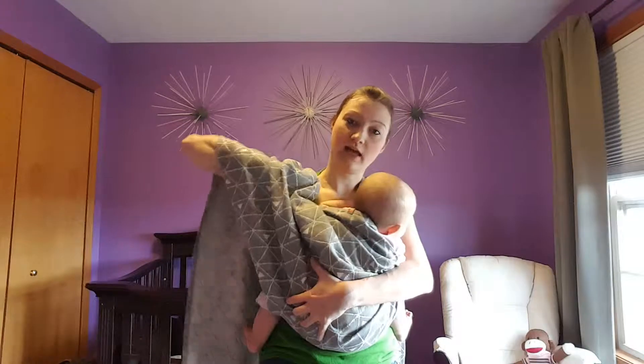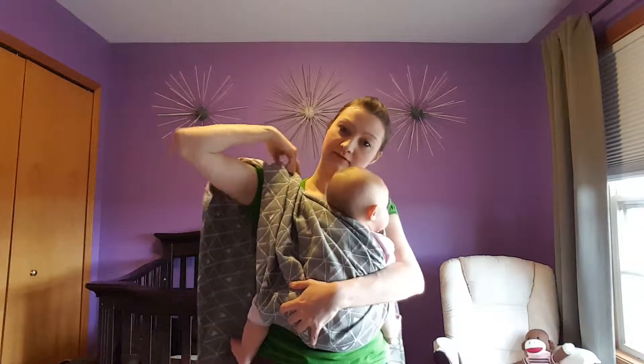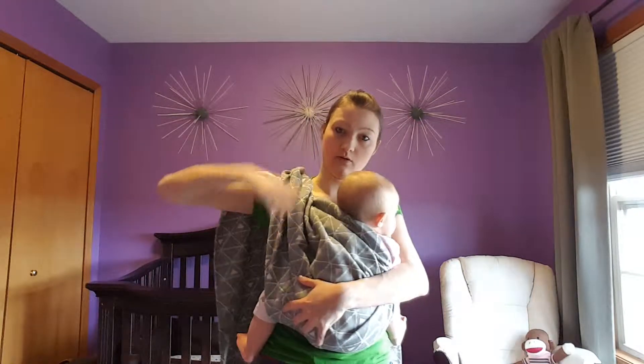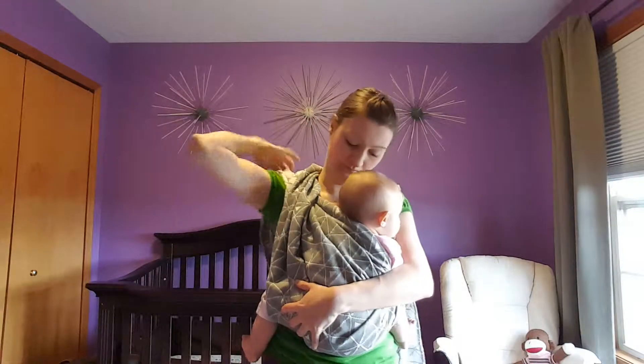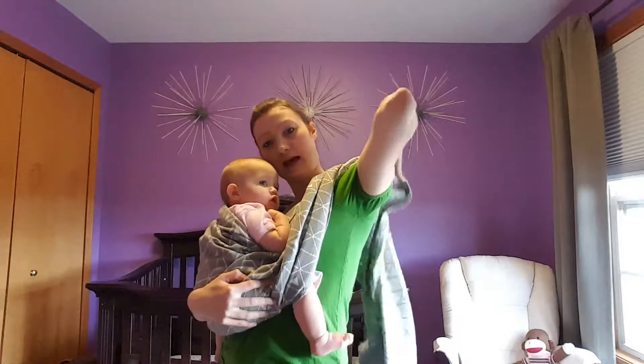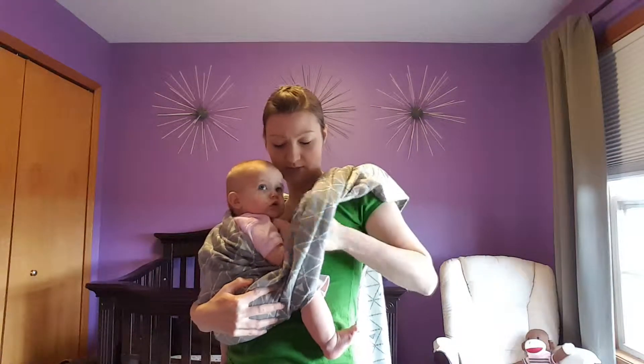I'm now going to flip my shoulders by reaching under both sides, grabbing that top rail, and flipping all the material so that the wrong side of the wrap is showing. I'll do the same on the other side — reaching under, grabbing that top rail, and flipping all that material.